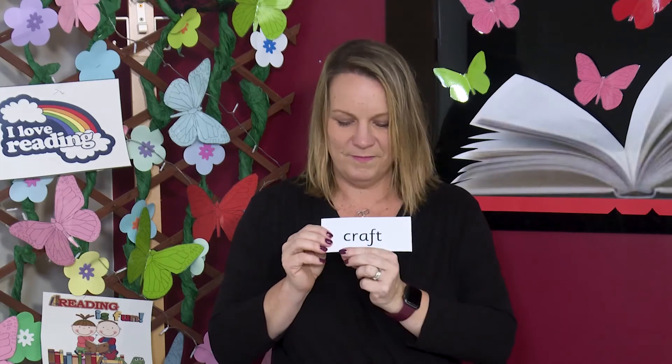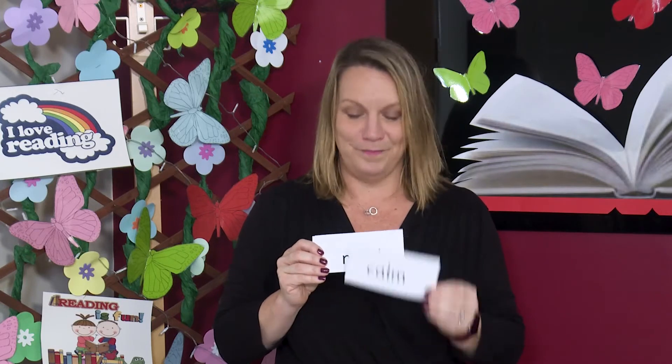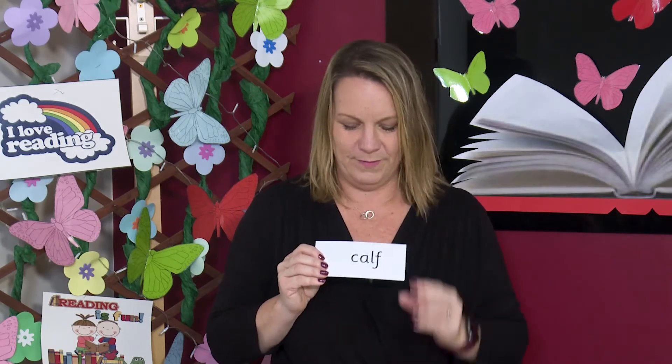Great reading everyone. Now I'm going to mix the words up. Can you read the words on the cards but without sounding out this time? I am sure you can. Are you ready? Off you go. Let's check. Read them with me. Future. M-A-CH. Can. Mask. Craft. C-A-F. You're doing so well children. Fabulous reading so far.